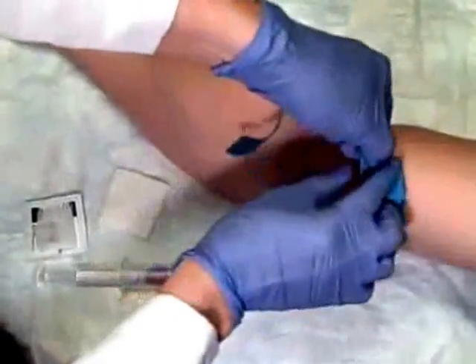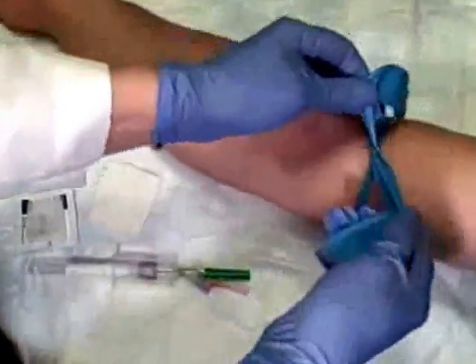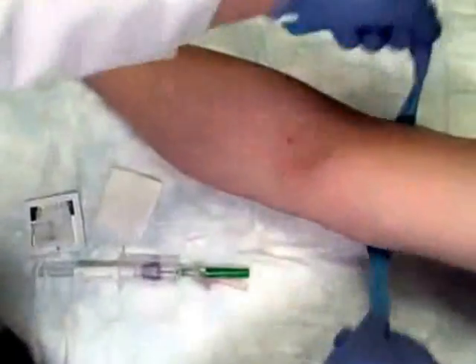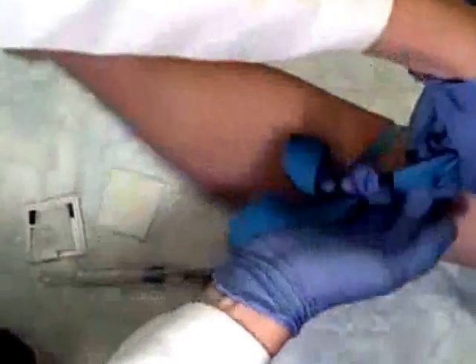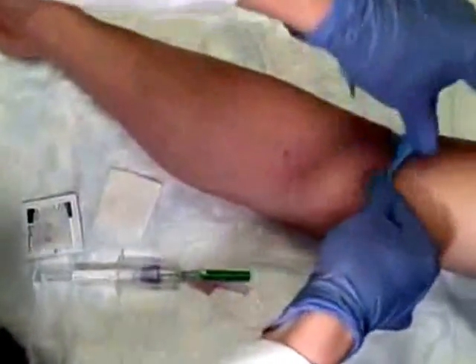I'm going to apply my tourniquet, and I want to make sure that I can get it off quickly. Instead of tying a knot, I'm going to cross it and just tuck a little corner underneath, so that when I'm done I can pull this off very quickly.